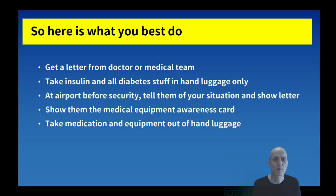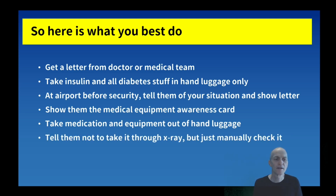Take the medication and equipment out of your hand luggage while waiting. Put everything else - your laptop, sandwiches, whatever - in the scanner through the x-ray, and have a small separate bag with your insulin pens, pump, needles, and so on. Tell them this bag can't go through the x-ray and ask for a manual check. Having it in a small, convenient bag makes your life much easier. That's the key point - tell them not to take it through the x-ray.